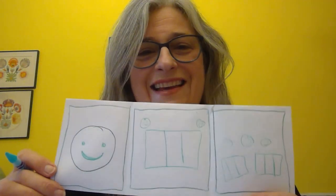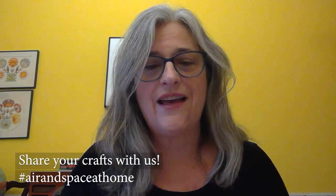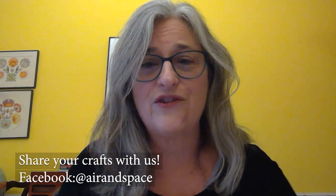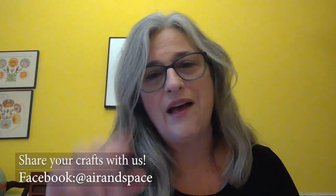There it is! So that's our craft activity — have fun with this. If you want to share your comic strips, you can share with the hashtag #AirAndSpaceAtHome, and we'd love to see whatever you make after our story times today. Bye-bye!